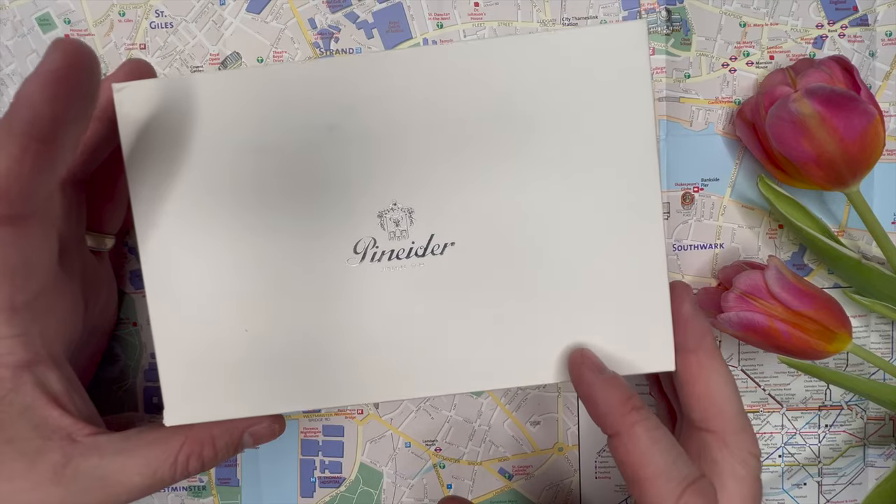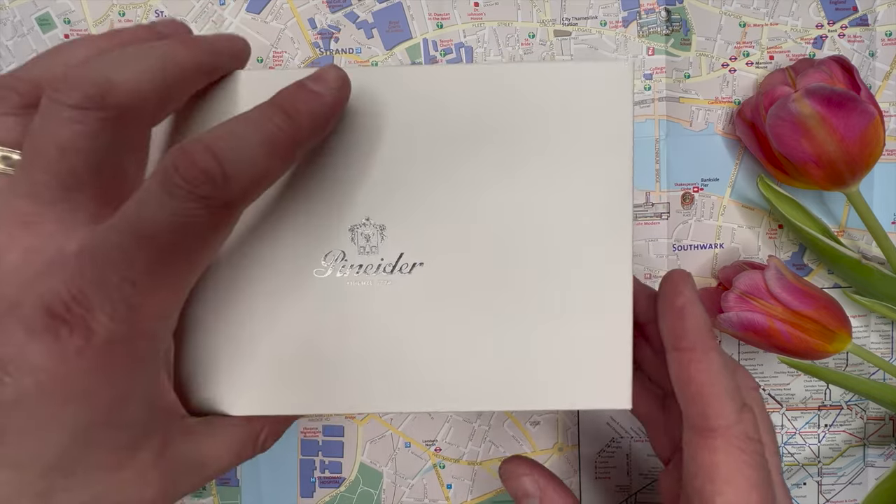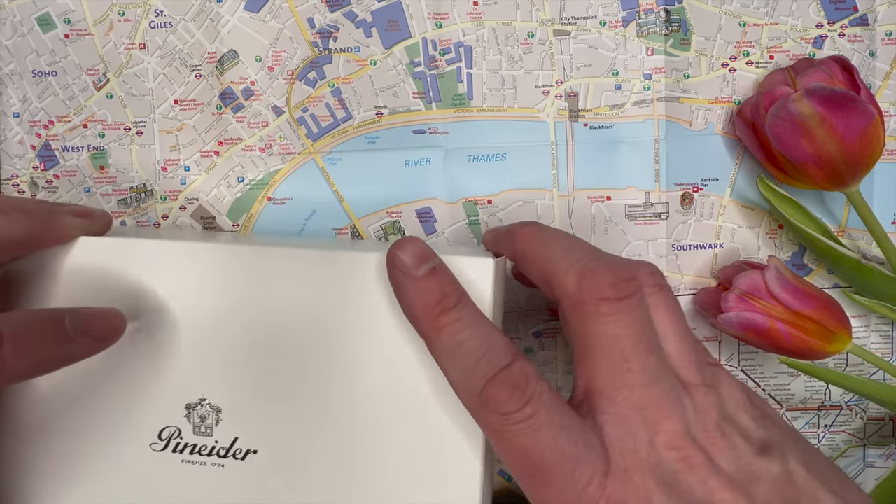I'm going to give you my first impressions. We're going to ink it up and we're going to see how it writes. Today we're going to have a look at the Penaider Avatar Twin Tank Touchdown Fountain Pen in the demonstrator model.